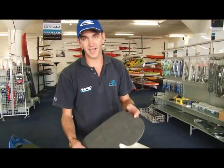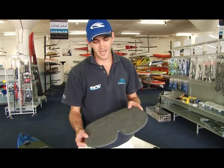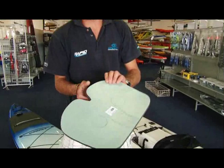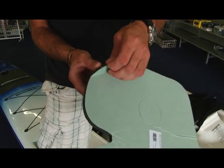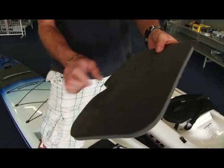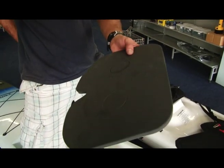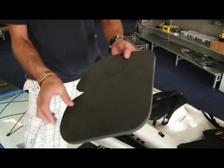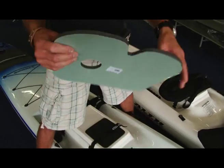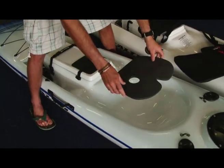This is a general butt pad. The guys use it for K1s, K2s, surfskis, fishing kayaks and recreational kayaks. It's just a nice soft EVA. It's self-adhesive — you can just peel off the end and it's got an adhesive on it. You can push out the center circles that are cut out, because that's where you get pressure on your hip bone or your butt bone. You just peel it off — it's very easy to fix to your kayak. You just peel the end off and push it down into the seat.